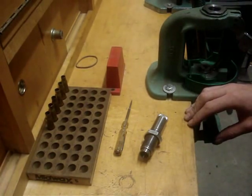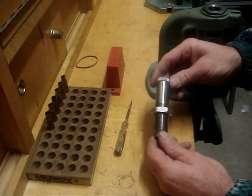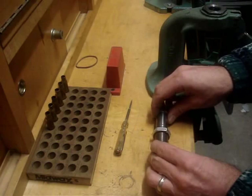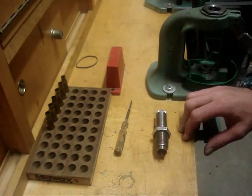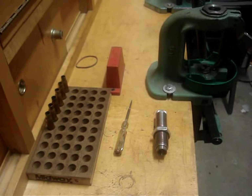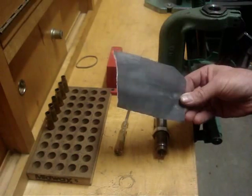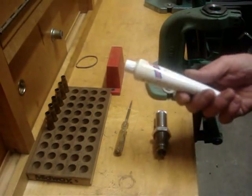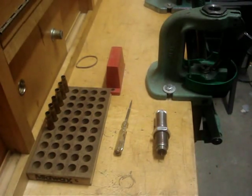Hi, welcome to AnimalSmith.com. Today we're going to get into the Lee Collet Neck Sizing Die, and there are some things you're going to want to keep around to make life a little easier with this die. You want to keep some 1500 grit sandpaper and just a little bit of white lithium grease. I'm going to show you why in a second, so let's get started.